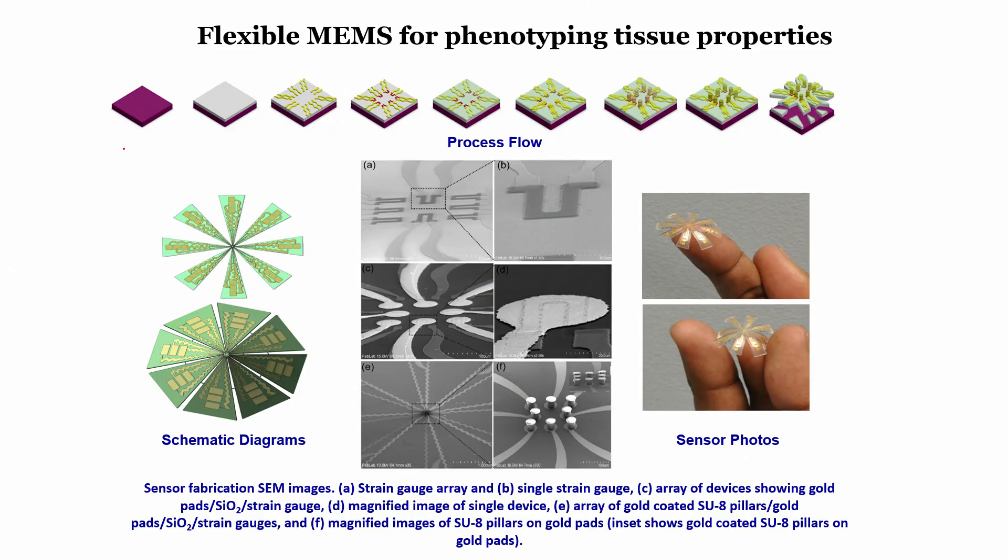Welcome to this module. In the last module, we saw how to fabricate a piezoresistive sensor on a flexible substrate made out of a conducting polymer called PEDOT:PSS. As shown on the slide, step 1 was taking an oxidized silicon substrate, step 2 spin-coating PDMS, step 3 forming a pattern of chrome and gold, and step 4 forming the piezoresistors — an array of 8 piezoresistors, with a single piezoresistor SEM image shown.